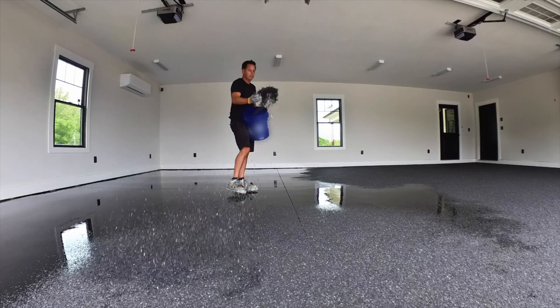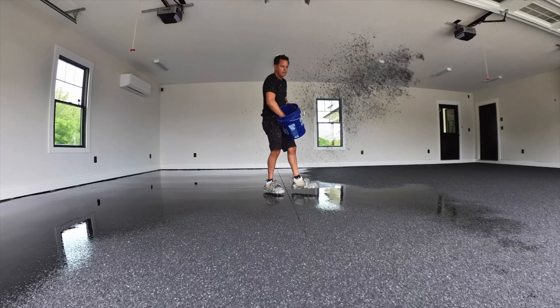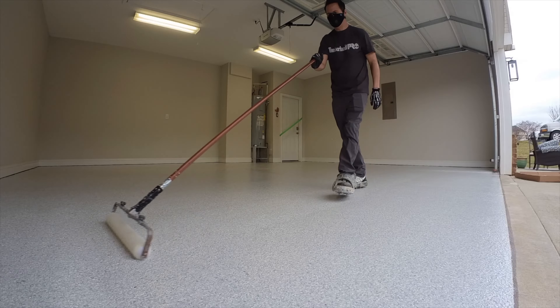Once we get the epoxy spread, we're going to broadcast flakes to rejection — all that really means is that we're going to throw a lot of flakes on the floor. Once we're done throwing flakes, we're done with this garage for the day.